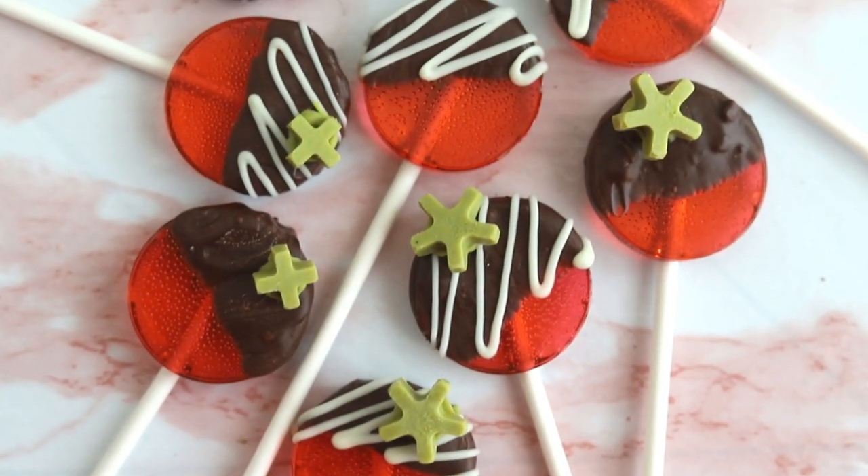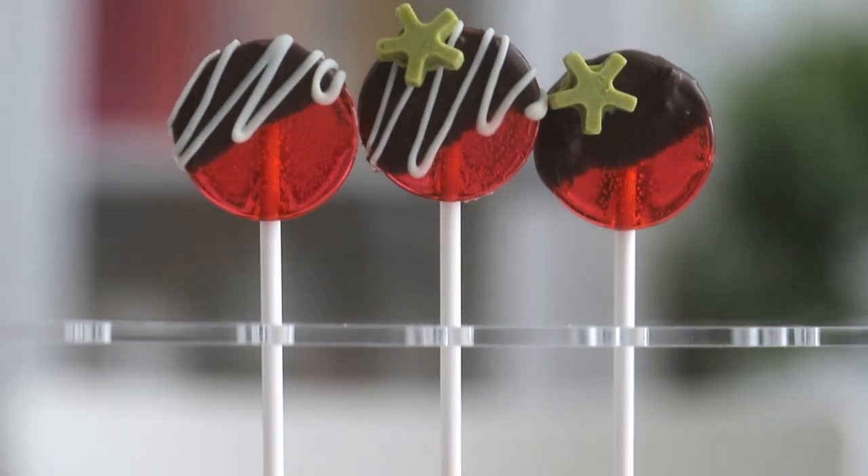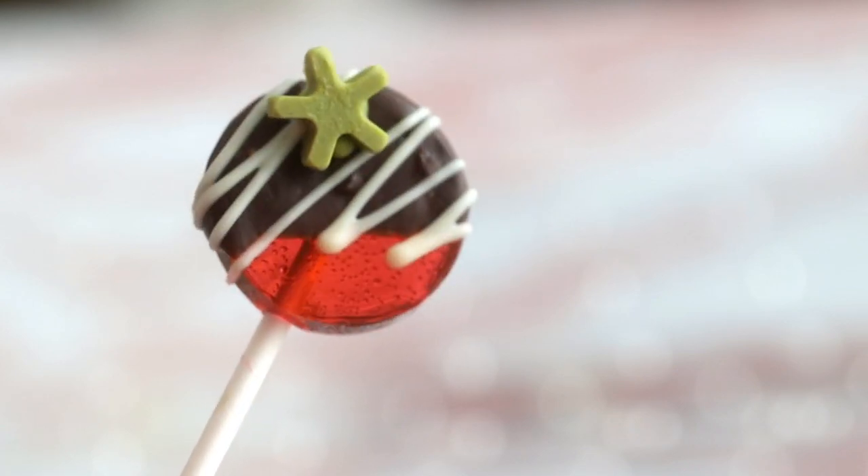Hello, welcome back to my Valentine's Day theme week where every single day from Monday to Friday I am uploading a Valentine's Day themed recipe. Today we're making some chocolate strawberry lollipops, so let's get started.